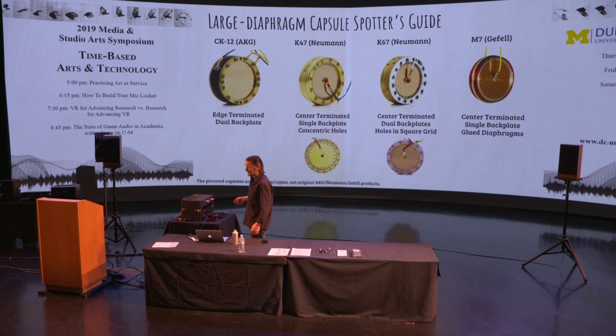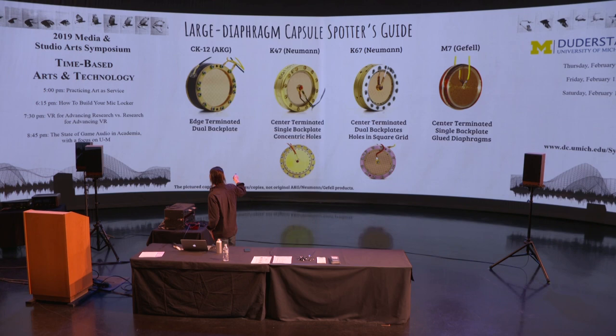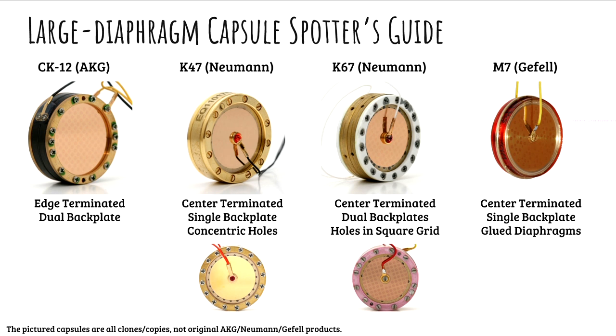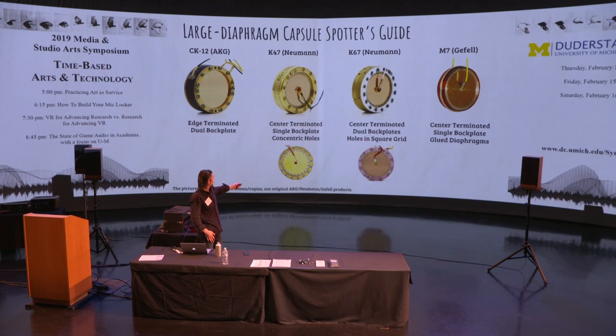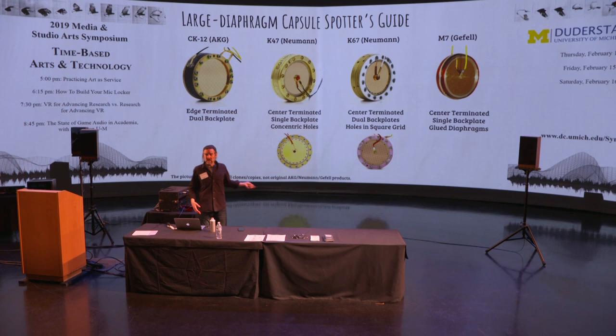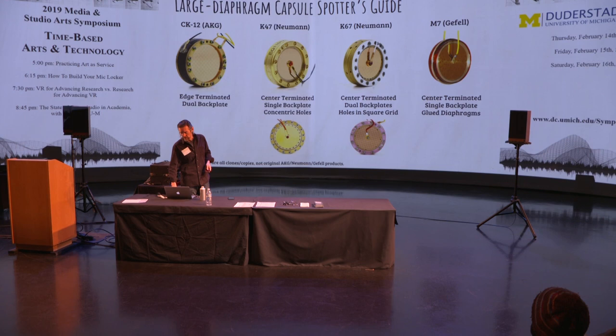You can distinguish the CK-12 because it doesn't have a screw in the middle. To distinguish the K67 from others, look at the drilling pattern. The K47 has a ring of circles drilled in a concentric arrangement around the periphery of that gold center. On the K67, the holes form lines that are tangential to the circumference — a pattern of six holes, then four, then six, then four. That is the K67 design, and chances are if you own a large diaphragm condenser and take off the grill, that's what you're going to see, because it's the most popular design in the world.